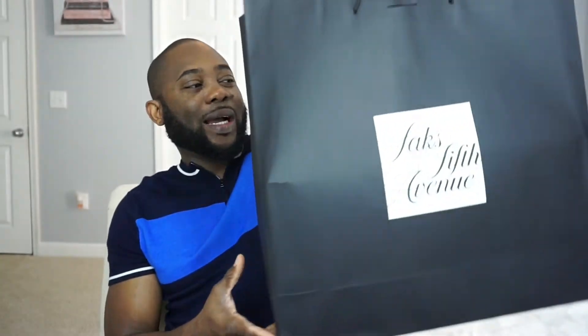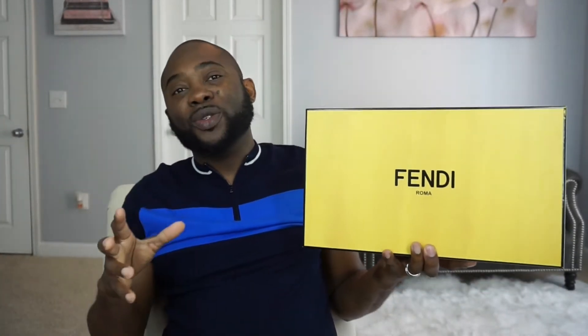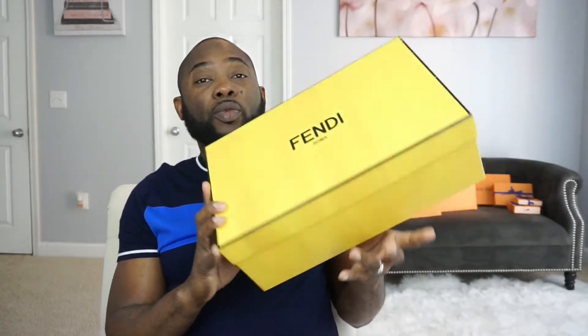I got it from Saks Fifth and it is a Fendi sneaker. I love sneakers. I've been recently getting into a lot of designer sneakers — it's something that before I never used to do, but for some reason after my first one I just got absolutely addicted. So without further ado let's just get into the unboxing.